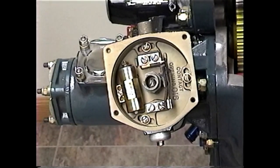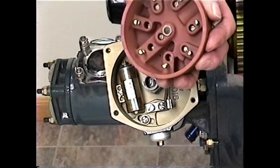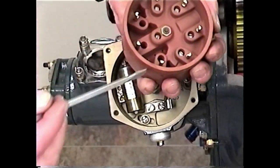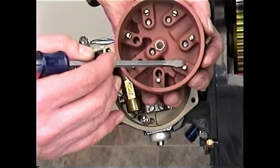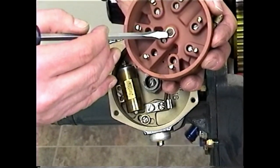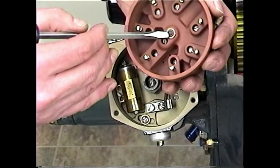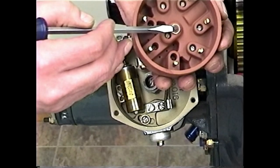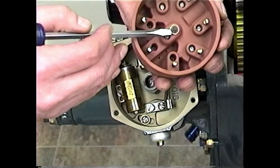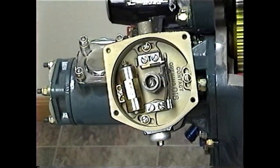While you've got the distributor apart, inspect the distributor cap — look for cracks and inspect the terminals for wear. The little carbon brush is important: all the electricity in the system passes through this carbon brush and it will eventually wear down to be even with its little brass housing. When it does, the engine stops running well. Inspect it and make sure there's plenty of carbon left.